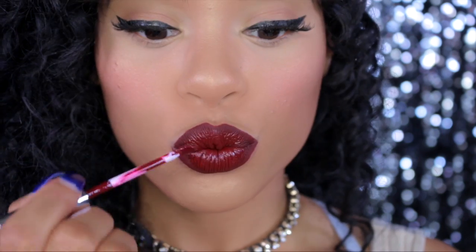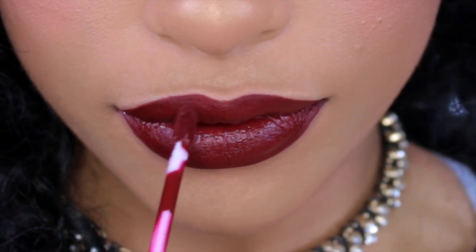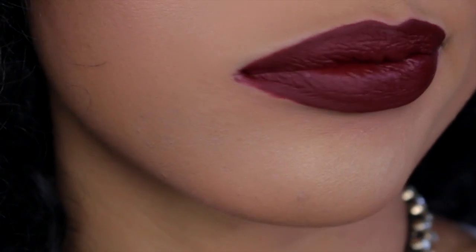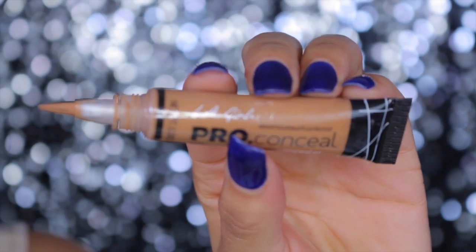Although if the lip liner you're using is a bit too dark, you're going to want to go over just a bit with the liquid lipstick to blend it in and you can kind of create that ombré effect, but just be careful. Now that I'm done applying it, you can see I made a big mess. This looks crazy — I would not walk out the house with my lips looking like this. I look like a clown.